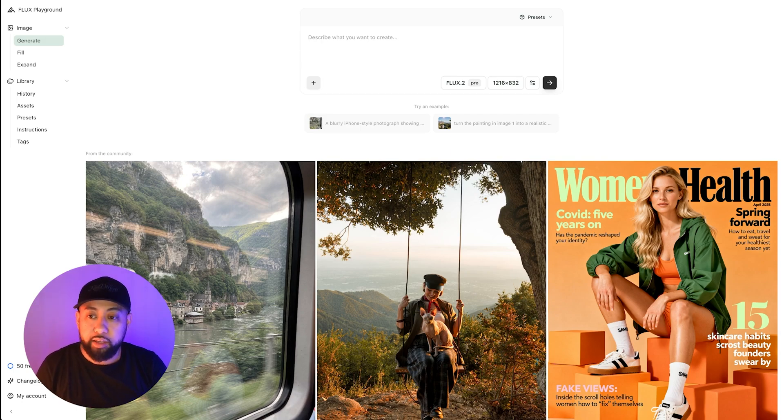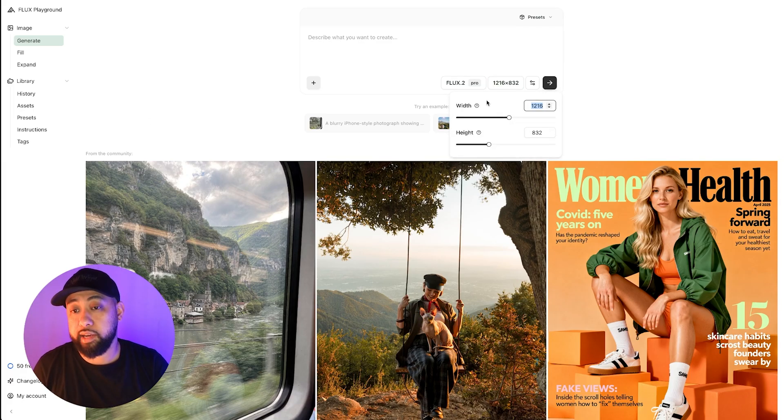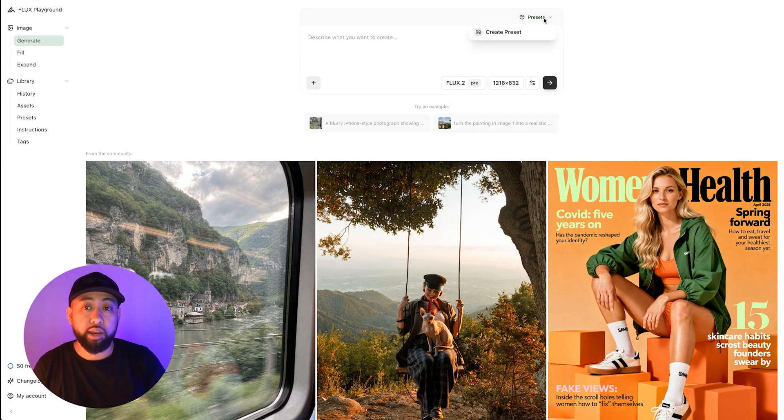We're in the Flux playground — you can go to playground.bfl.ai, link in the description. It's a pretty easy user interface. Flux 2 is already selected, and you can customize sizes and save them as presets in your upper right-hand corner.